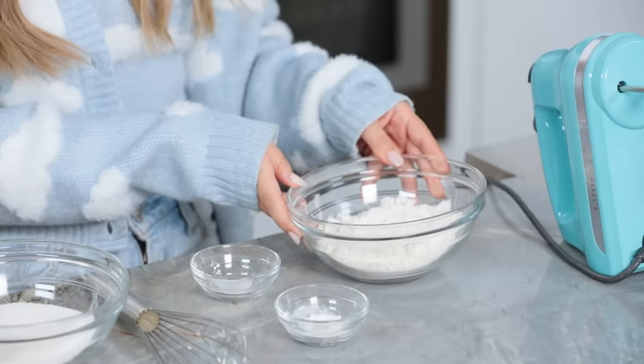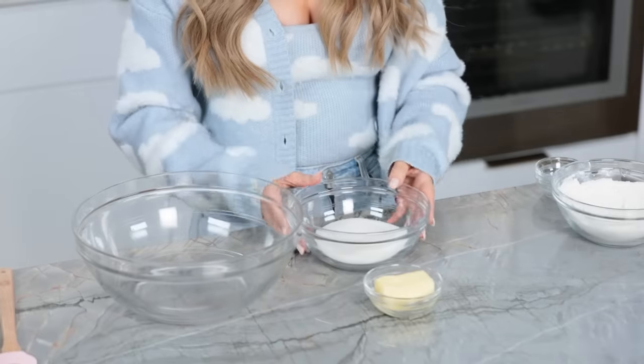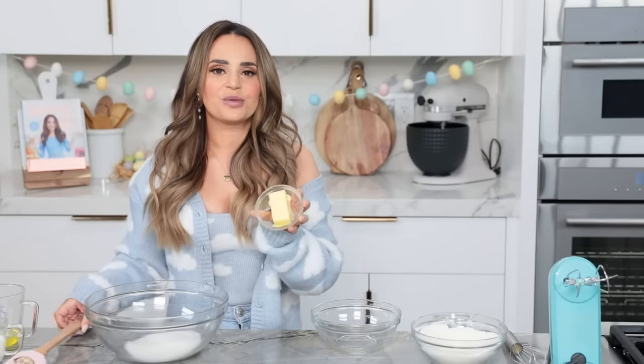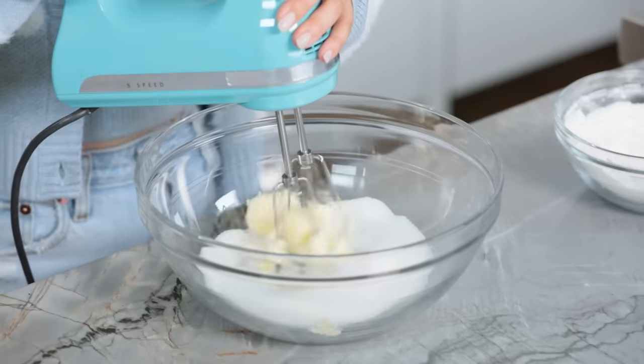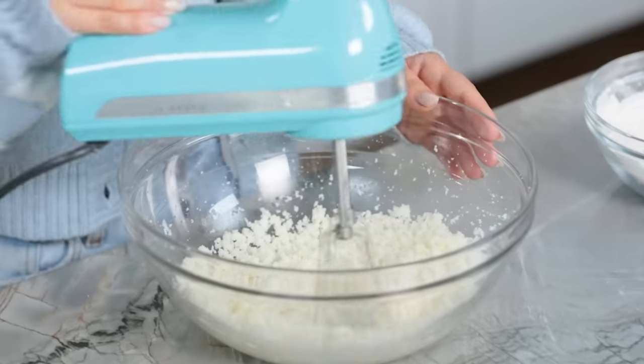While our strawberry mixture is cooling, we're gonna make our cake batter, starting with our dry ingredients. We're gonna whisk together flour, baking powder, and salt. Next in a large bowl, we're gonna cream together our butter and sugar. Remember you want your butter at room temperature — it should be really soft but not melted. You don't want melted butter and you don't want cold butter right out of the refrigerator. Using an electric hand mixer, mix together for about 3-5 minutes on a higher speed. Now we're ready to add our egg whites.